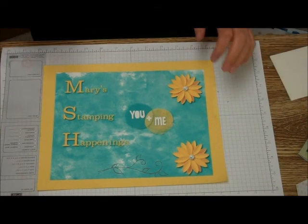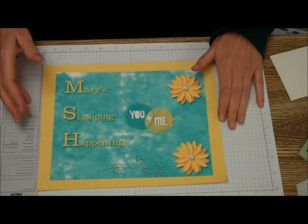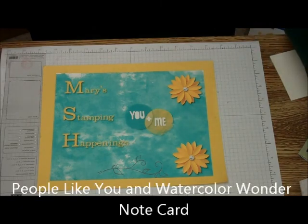Hi, this is Mary with Mary's Stamping Happenings. And today is There's a Card Thursday.